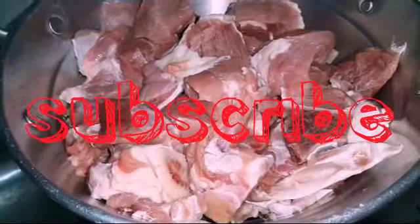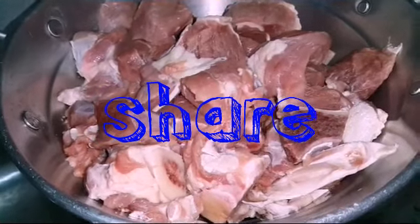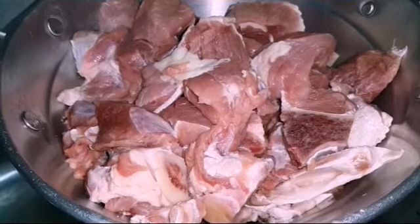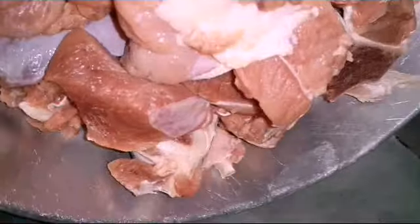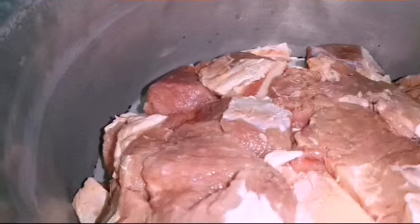Hello everybody, welcome to my channel Twins Enthusiasm. Today we are gonna make some beef risada. This is raw meat — beef — and we are gonna transfer it into another vessel because this vessel already has blood.